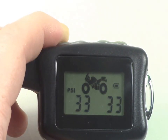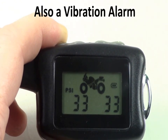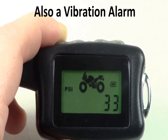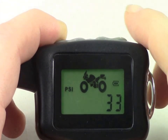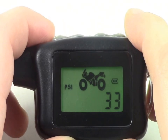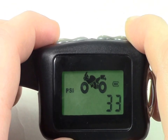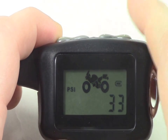While running, if an alarm should sound, you will receive both a visual and an audio alarm indicating that there is a problem. The monitor will show you exactly what the problem is, along with the corresponding tire. To silence the alarm, simply press any button on the monitor. You will continue to receive a visual alarm until the problem has been resolved.